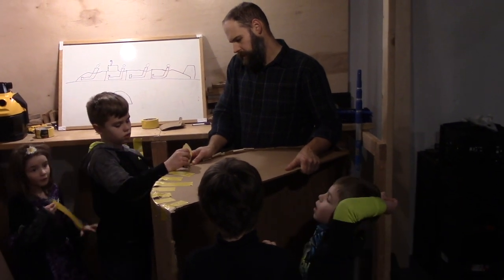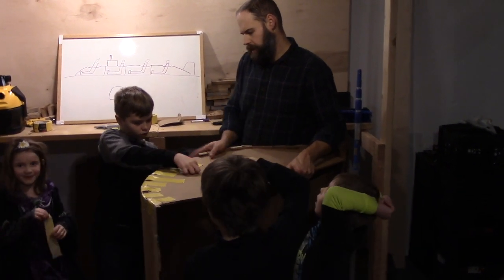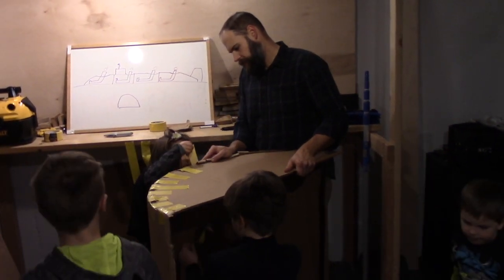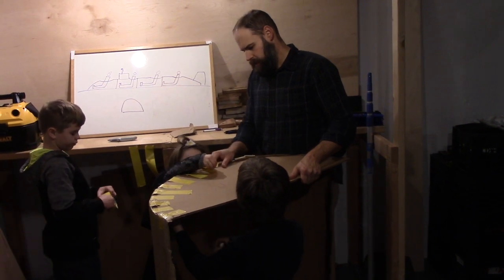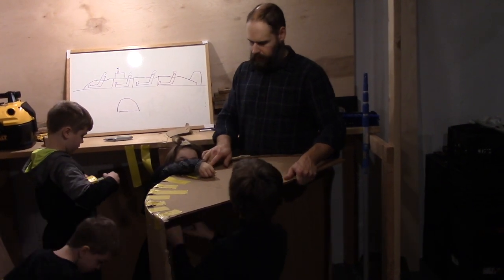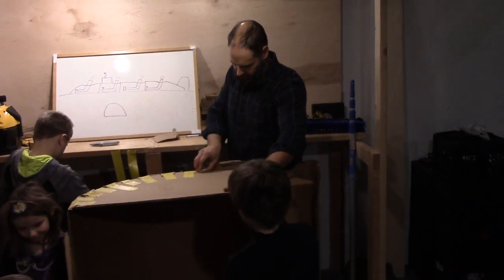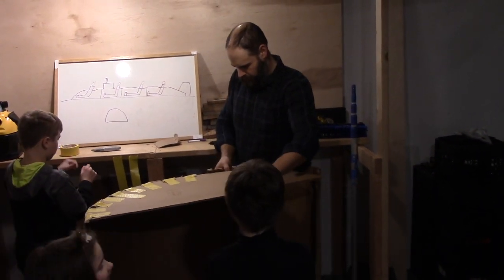I want to get the knife. There you go. Excellent. Just stand there, right there. I'll keep going, Daddy. In a moment. I don't want everyone to come over here. Back up. Back up. Next side and that. Next side.